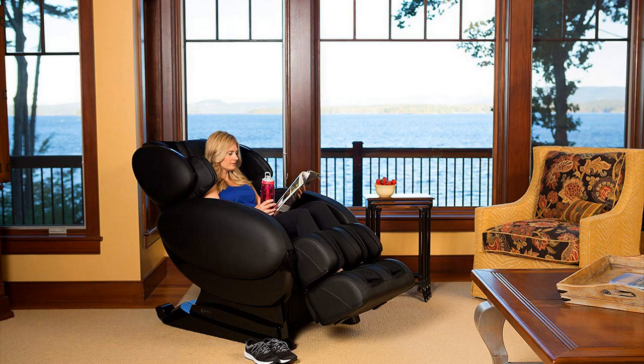I absolutely love this chair and I highly recommend it. If you're interested, I did find a pretty good deal, so check the link in the description below — I'll leave it down there for you if you're in the market for one. Thanks for watching guys, have a great day.